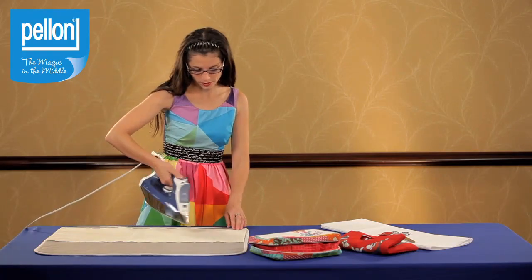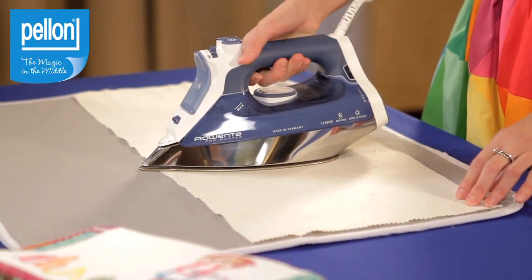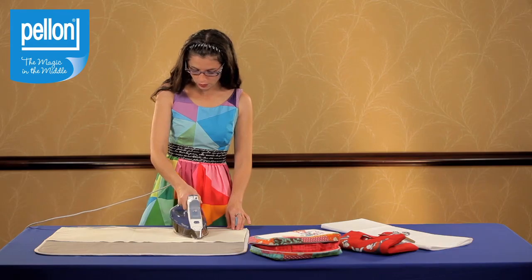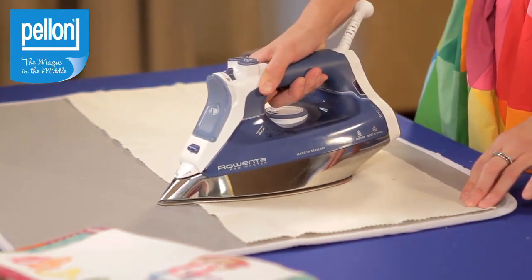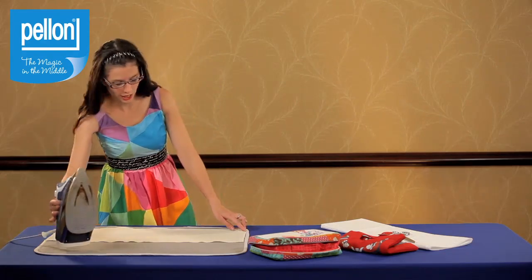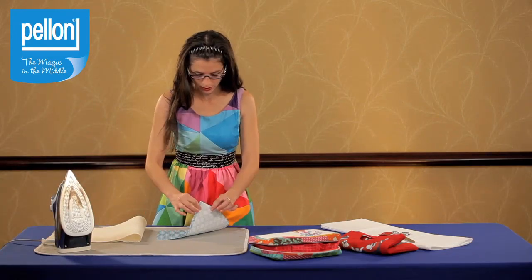Give your presser cloth a spritz with water and begin ironing. Iron each section of the fabric for about 10 to 15 seconds and make sure you overlap to give the fabric a nice even pressing. When you've finished ironing all areas of the fabric, your interfacing should be fused to the fabric nice and tight.